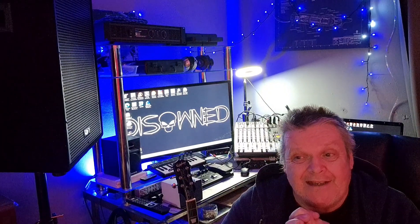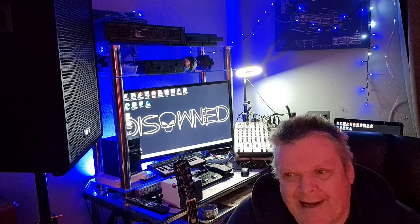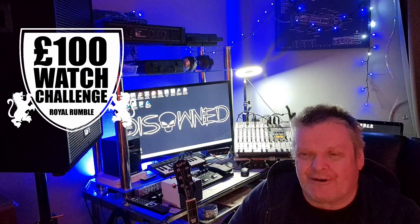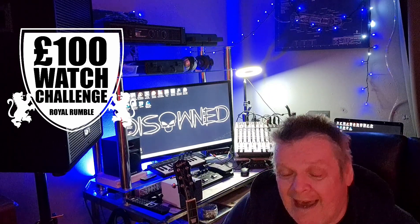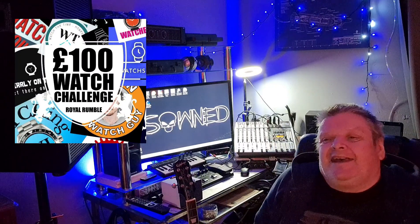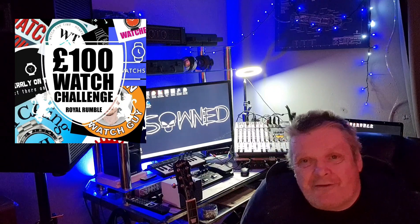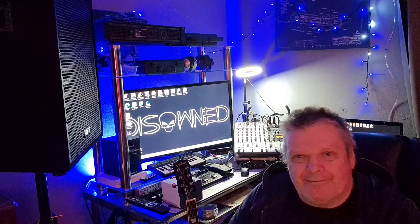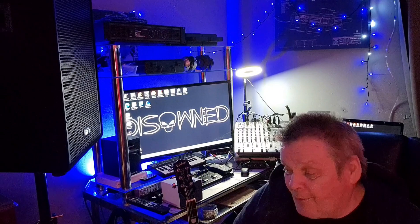why we are here is this is the video for my entrance for the £100 watch challenge. Troy has put this competition together, a friendly competition, and there are 10 other YouTube channels involved in this, and the idea is to see who can get the best watch for £100 or less, or whatever the equivalent exchange rate is in whatever country that particular creator comes from.